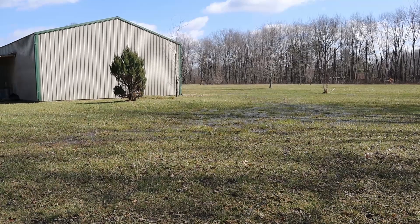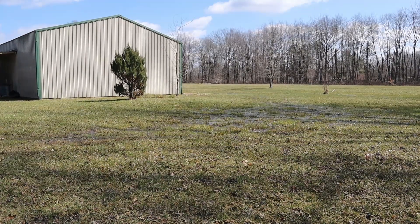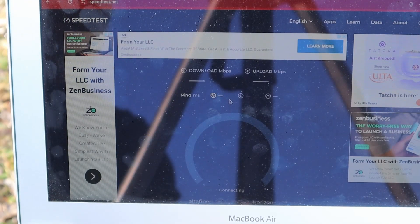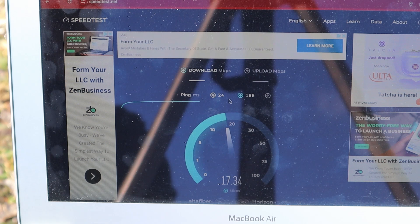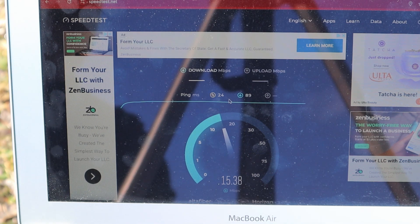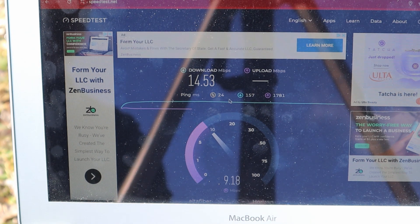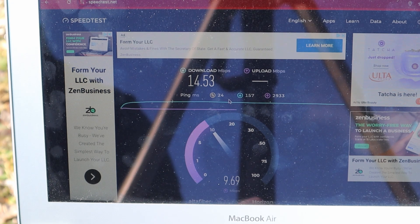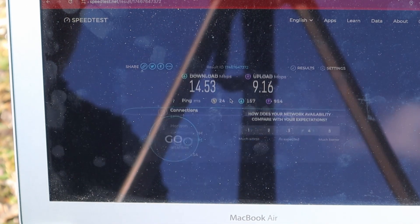We are back to our furthest corner — this is the area where we had no Wi-Fi connection, at least not enough to run a speed test last time. Now running the test... Wow!